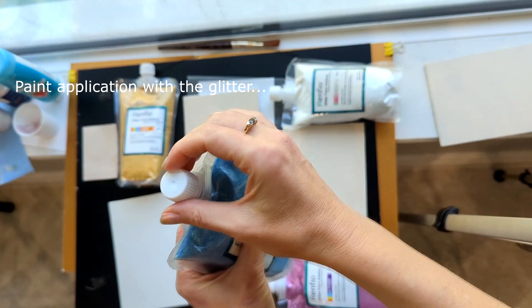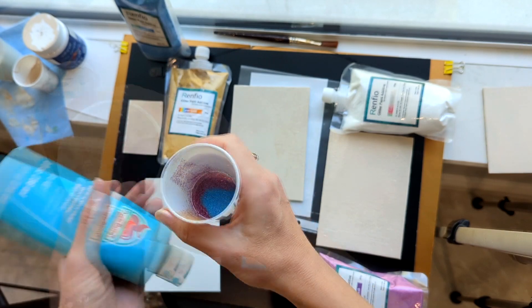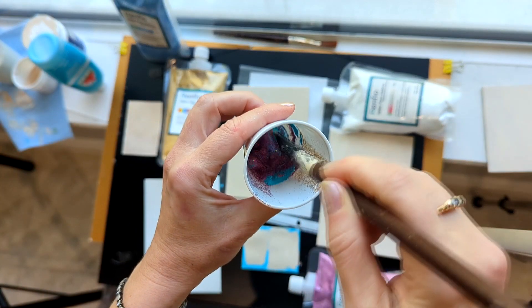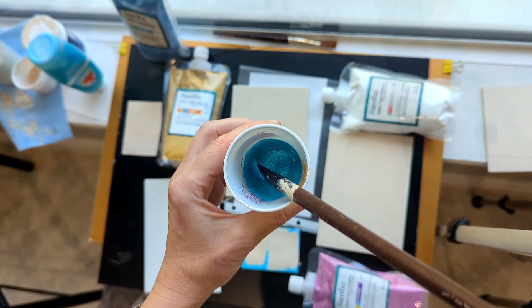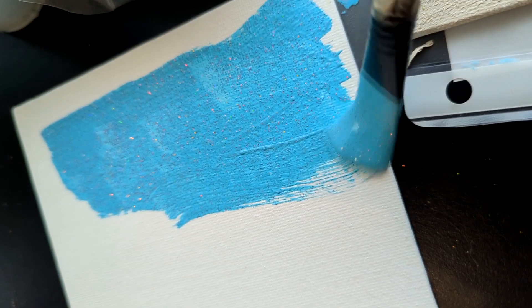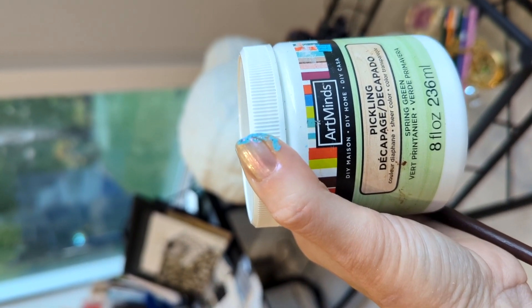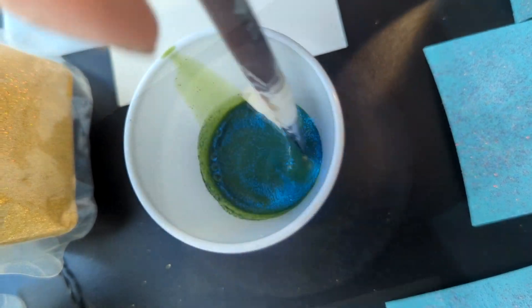I mixed different glitters to test them, and I also used three kinds of paint from different manufacturers to see the results. I used the basic wall paint and acrylic paint of three different colors. I even tried using a green wood stain, which is super transparent, and mixed some glitter into it just to see what kind of result I would get.